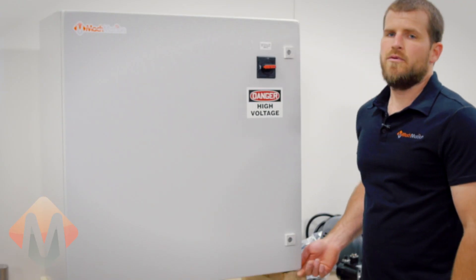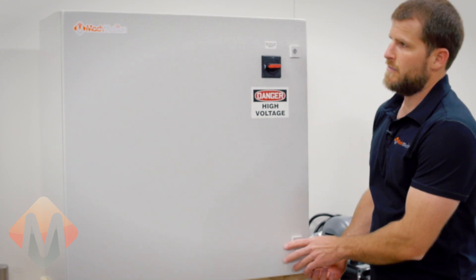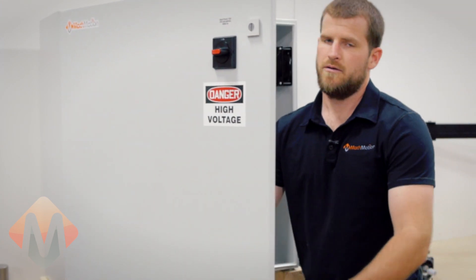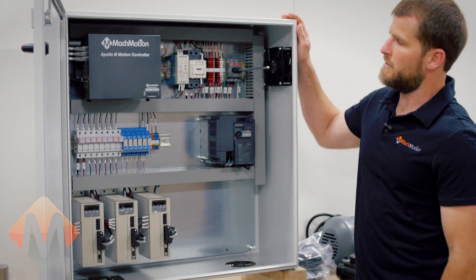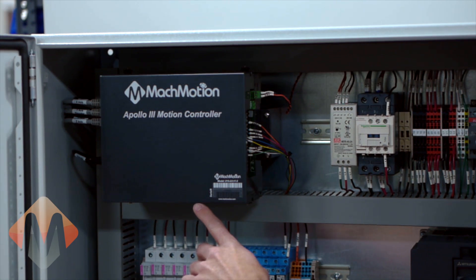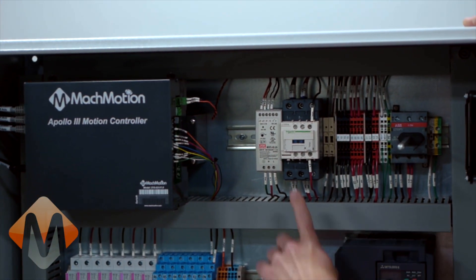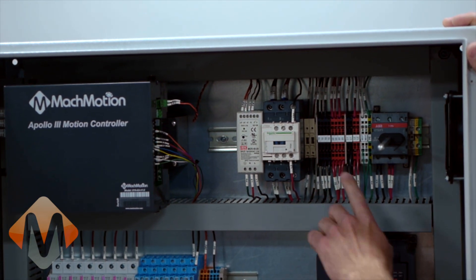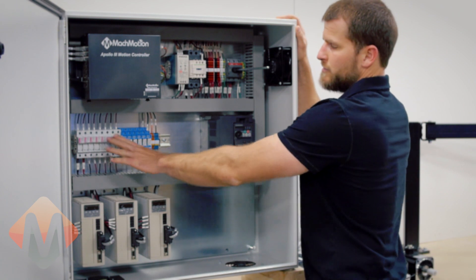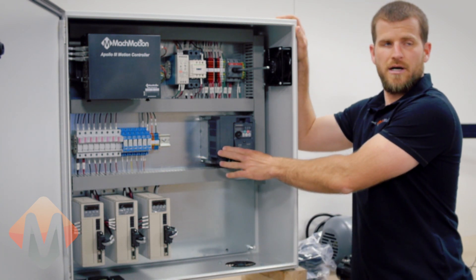Here is an example of an electrical enclosure as it would ship from our facility. You can open the enclosure and get an idea of what kind of components we sell. This is our Apollo 3 motion controller. The rest of the components include a contactor, 24-volt power supply, wiring bus, main door switch, fuses, relays, and in this case there is a variable frequency drive.